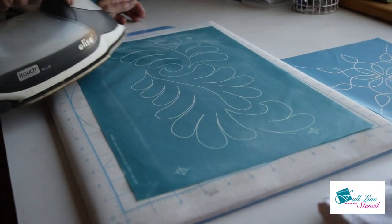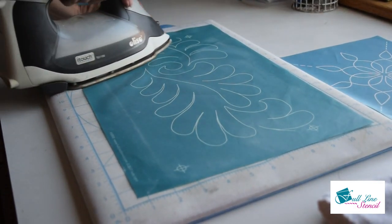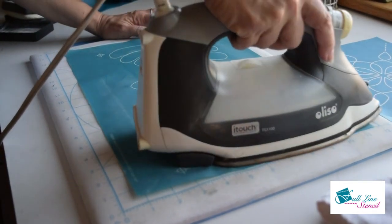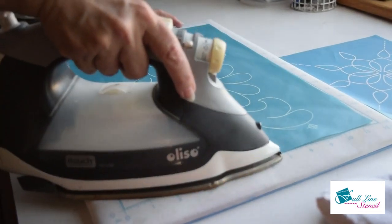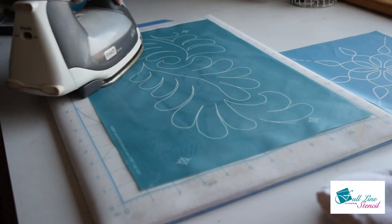The video isn't showing as dramatically as what you will see when you do this in person — it really cleans it well. Ironing stencils is also a great way to get rid of any wrinkles in them and return them to their original condition when you first bought them.